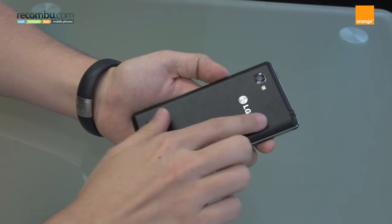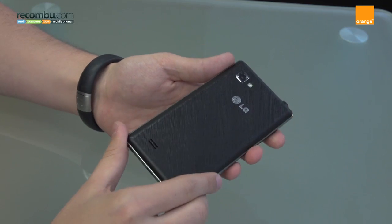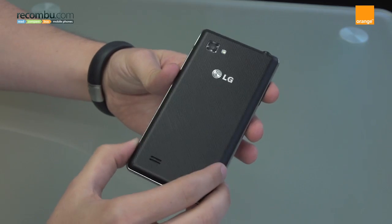Looking around the device, it's a plastic feel with a textured back. It's actually really, really nice — one of the nicest LG handsets I think I've seen. Not too dissimilar from the LG Prada 3.0 that arrived last year.